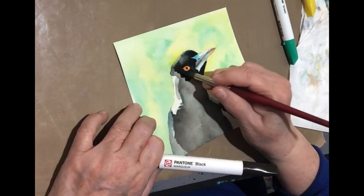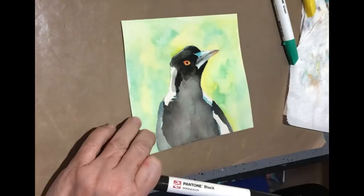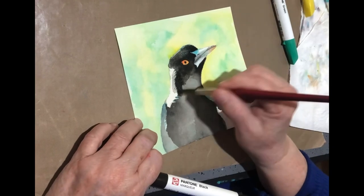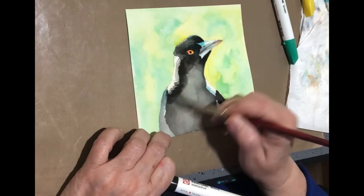You've got to catch it as it goes and make sure that you're happy with where it's sitting and what it's doing, because this kind of ink will dry and that's it — it's dry. You can't reactivate it even though I'm using water.